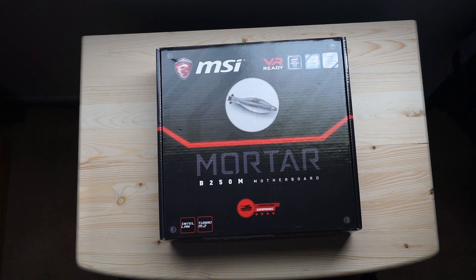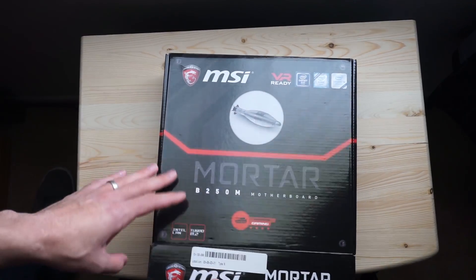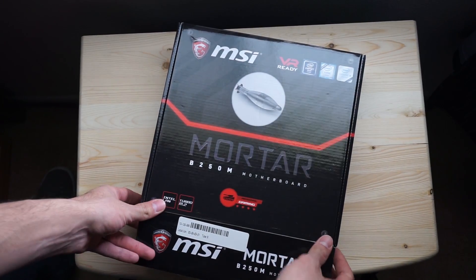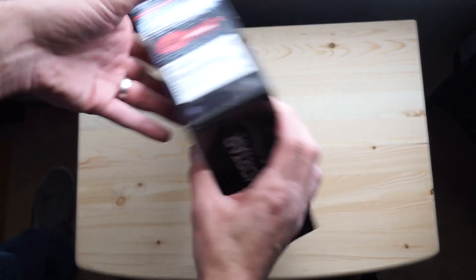The Z270 series is better for higher performance RAM, CPUs, and even graphics cards if you want the best chipset for that. The reason I bought the B250M is I'm not building a high-end gaming computer — I wanted really good features on the motherboard, but I'm using this in a home theater PC setup. Let's open this up and I'll show you why I selected it.